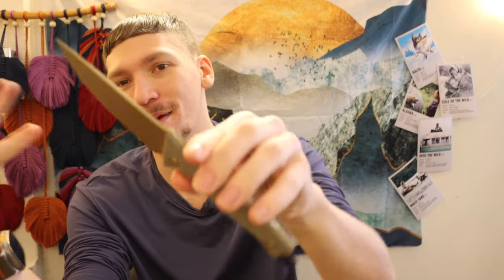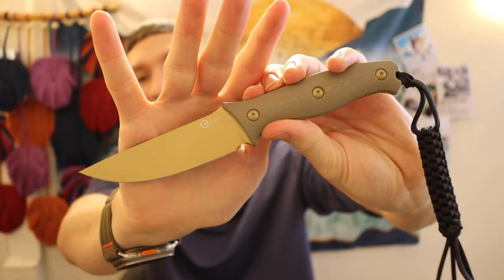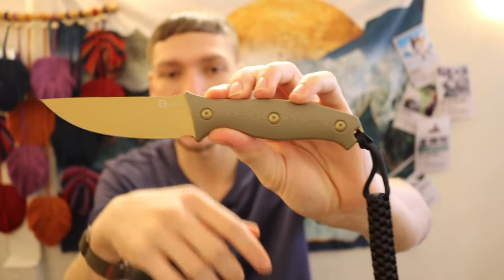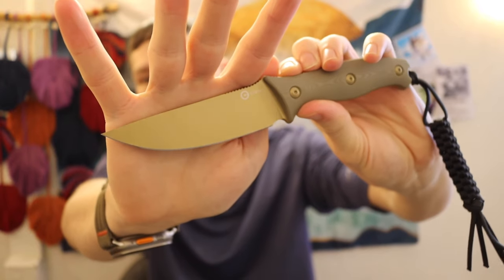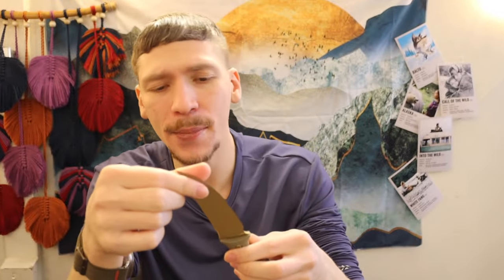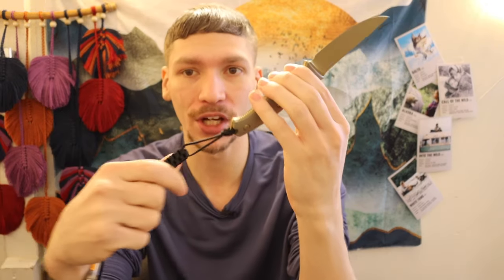In my opinion, it's pretty cool looking because it's a completely FDE or tanned out knife. You have your tan G10 handle scales, then you have a nice Cerakote that's a kind of bronze-ish, more than almost a tan — it's a tannish bronze. So I thought that this was a pretty cool looking knife as a whole.